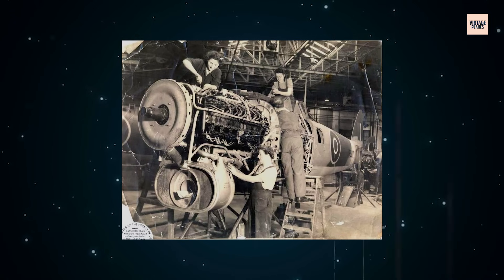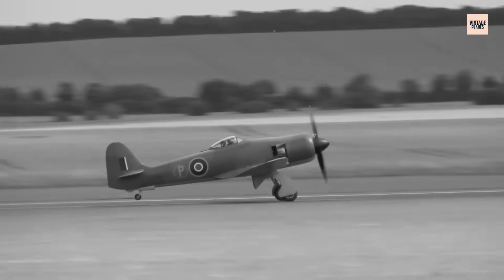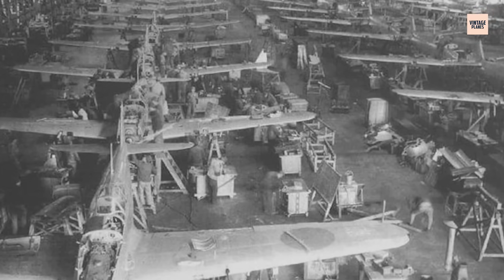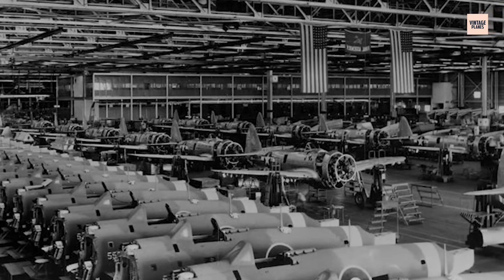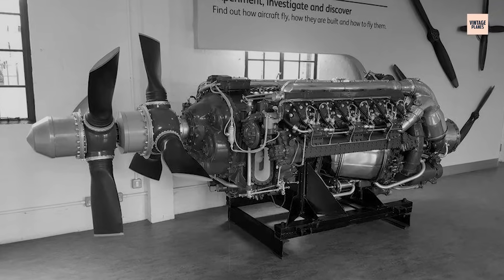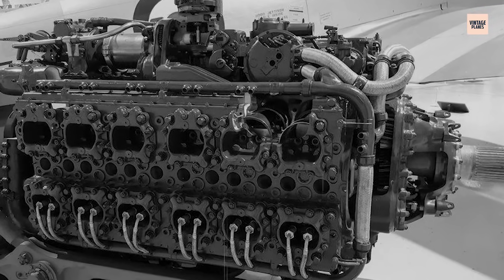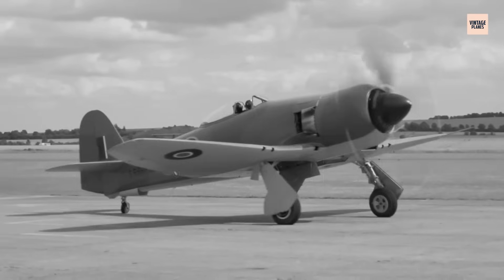But the Sabre's execution exposed the brutal difficulty of making sleeve valves work in combat conditions. Each sleeve had to be machined to incredibly fine tolerances, then nitrided to resist wear. Wartime mass production often compromised these standards, leading to warped sleeves, poor sealing, and catastrophic seizures. The lubrication demands were extreme — any oil starvation could destroy the system in minutes. Bristol had already pioneered sleeve valve technology in its radial engines, but adapting it to a high-revving, liquid-cooled, inline H-24 was an entirely different challenge. Early Sabres were as temperamental as they were innovative.